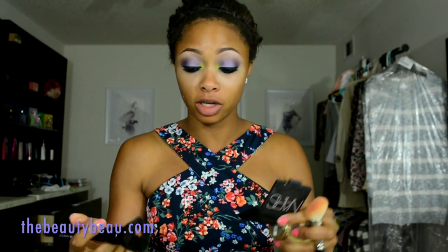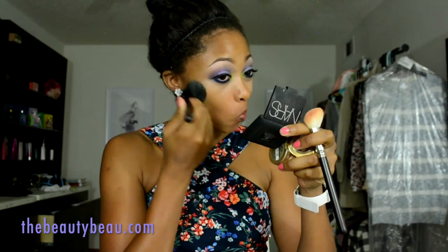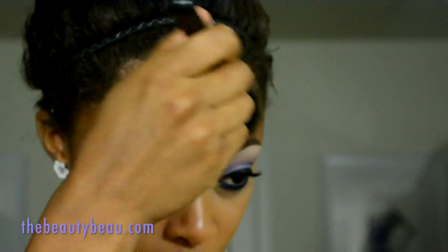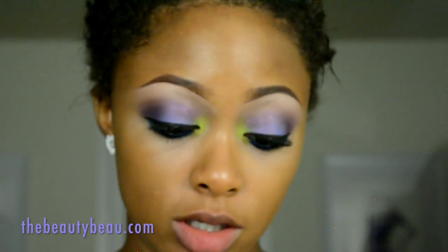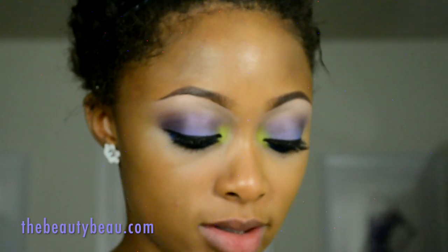Time changes so fast — how is it 5:55 already? I'm taking my Clean Color Mischeck blush in shade Sunbeaked, using a MAC 168.